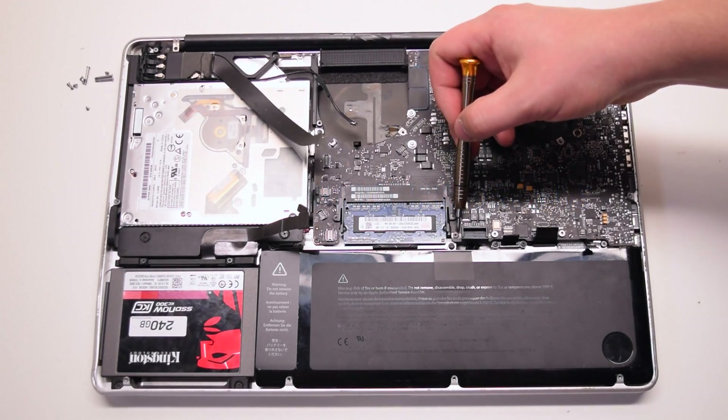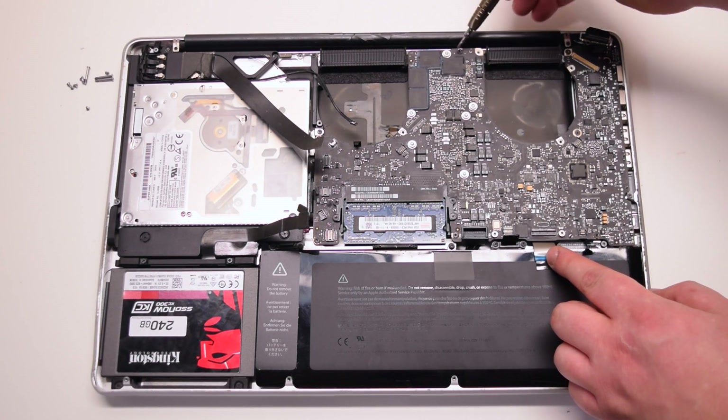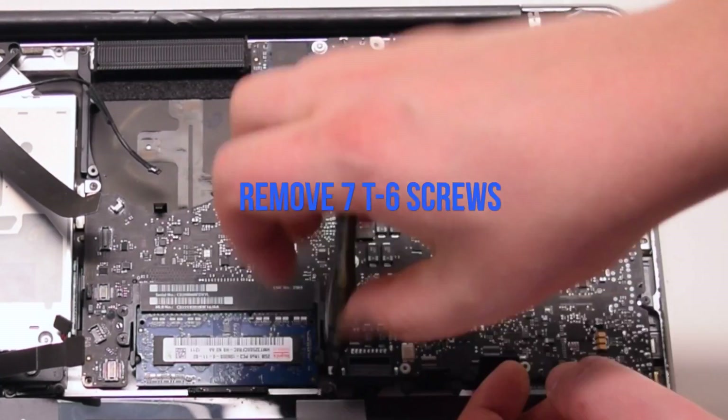Disconnect the battery life indicator. Inspect and find the seven logic board T6 screws, then remove all seven T6 screws.